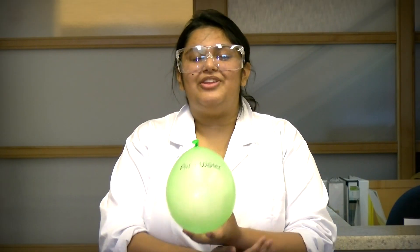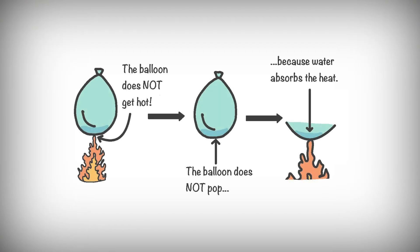For the balloon with only air, heat from the flame goes into the surface of the balloon, causing the surface of the balloon to get hotter and hotter and then pop. The surface of the balloon actually breaks because it gets too hot. But for the balloon with water, it doesn't get too hot. This is because the water absorbs some of the heat from the surface, keeping the surface cool.